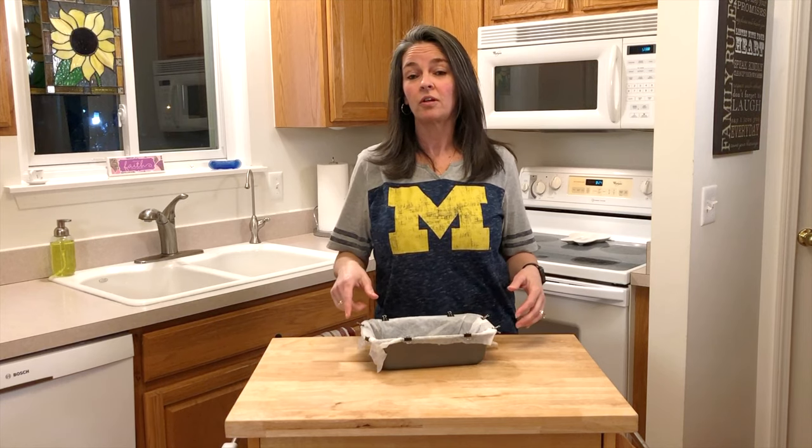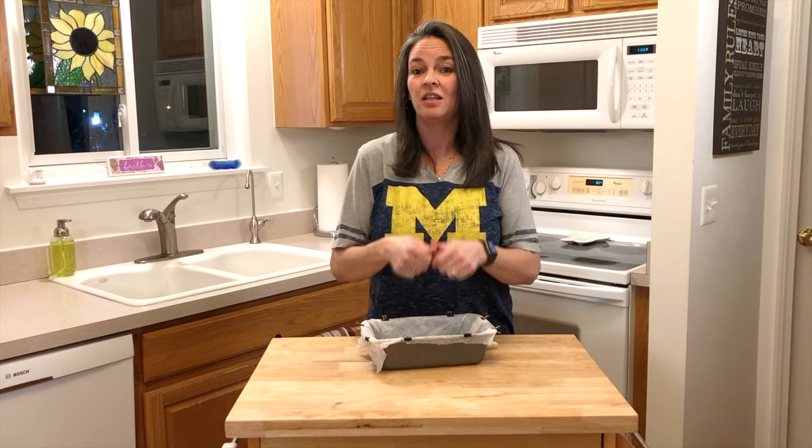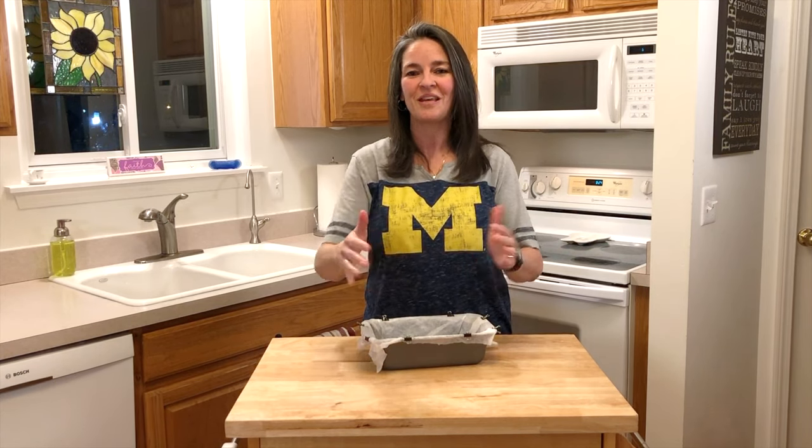Now if you prefer, you can go ahead and butter your pan. This will make it nice and easy for cleanup — you just pull the whole loaf out and it all comes out together.